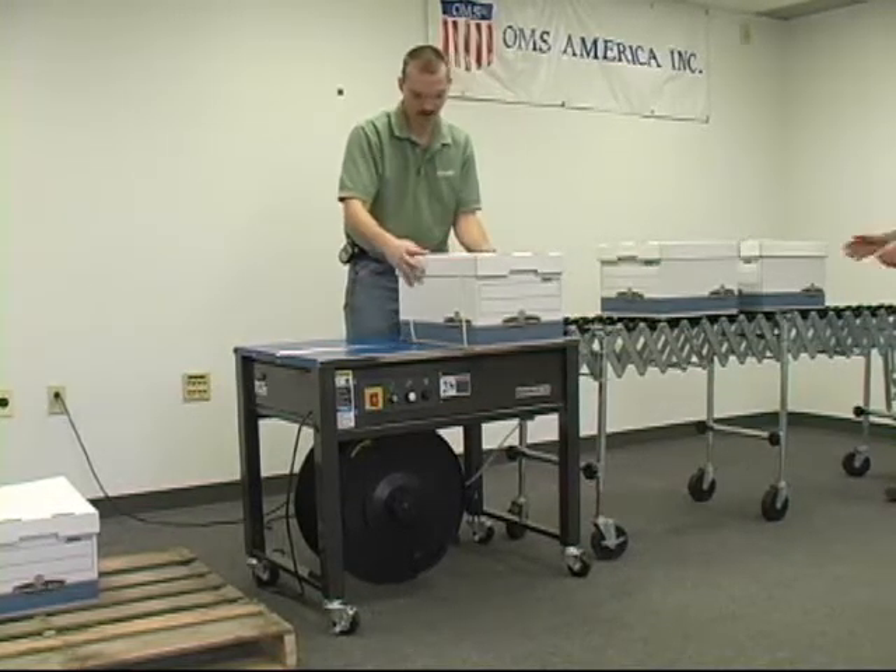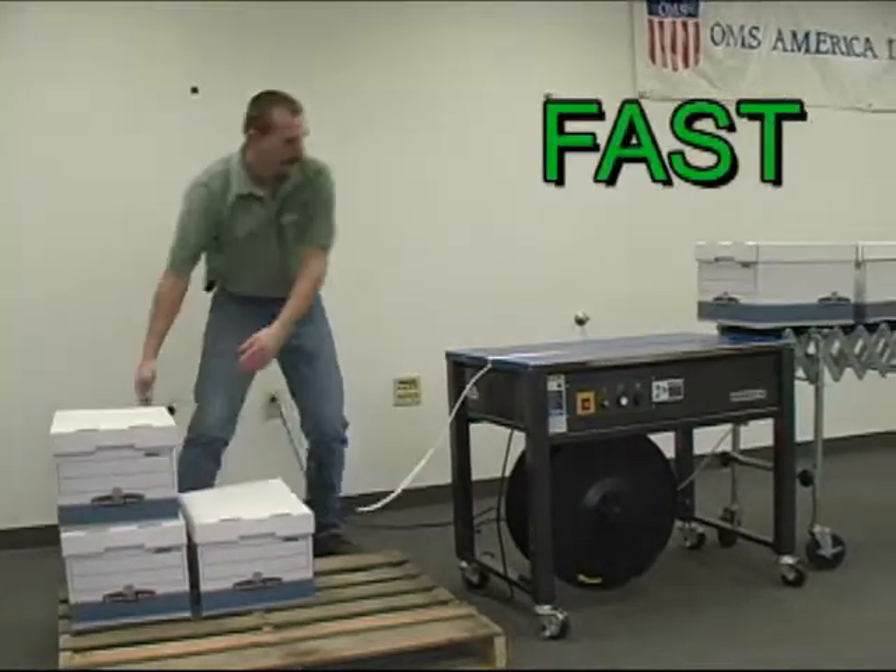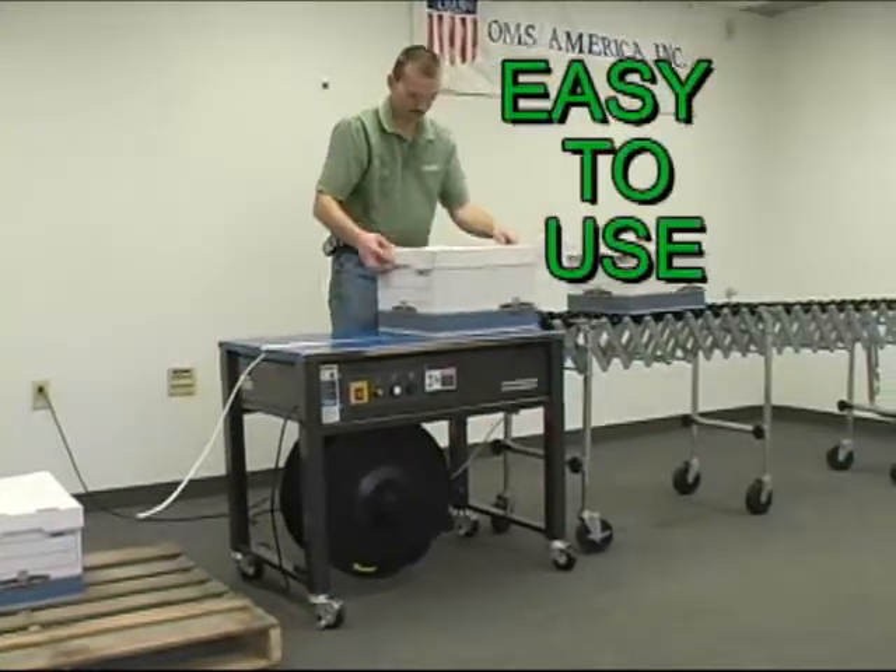The Polychem PC-102 Semi-Automatic Strapping Machine. It's fast, reliable, and easy to use.